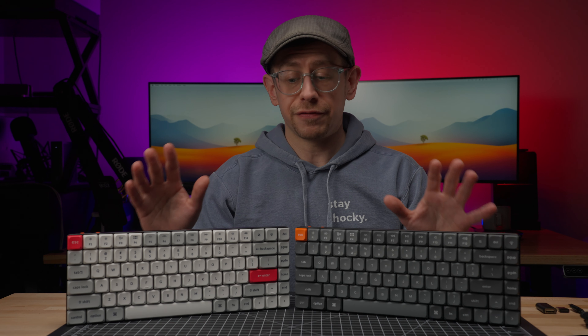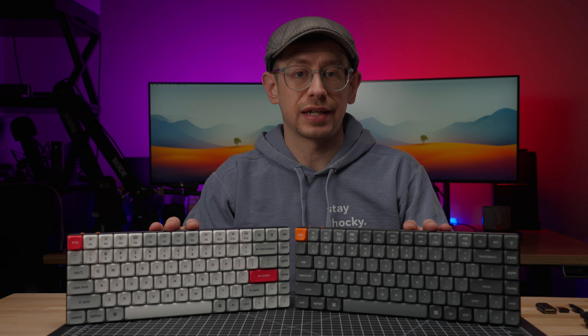I'm not an affiliate with Keychron, but if the K3 Max is available through Amazon, I will put an Amazon affiliate link in the description below.